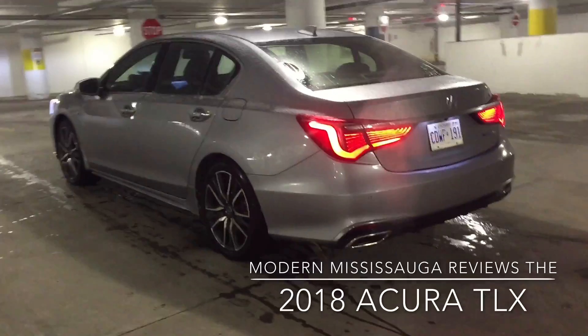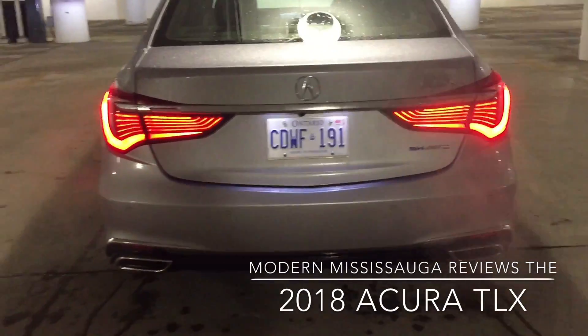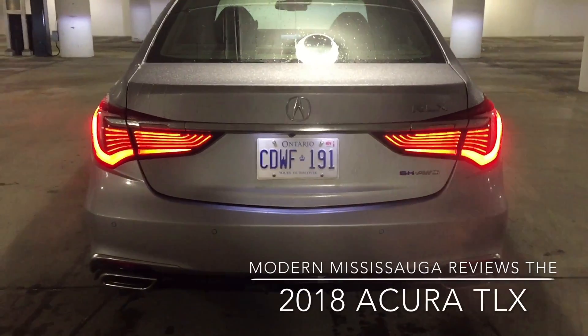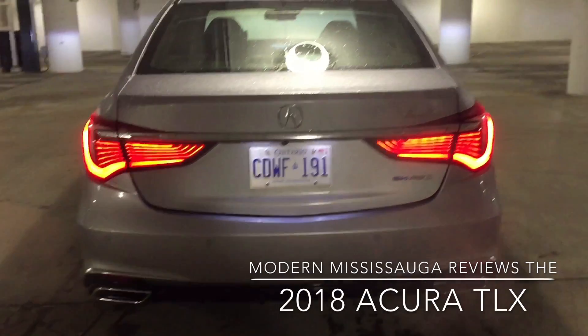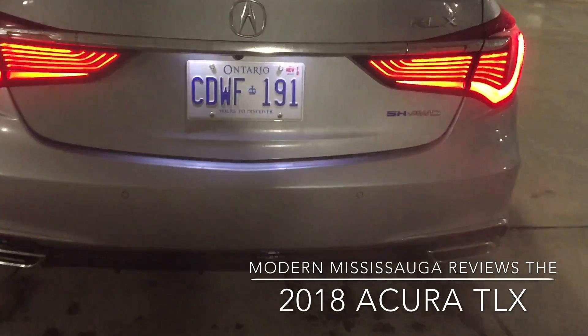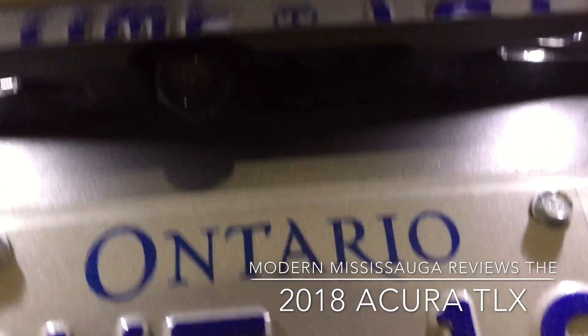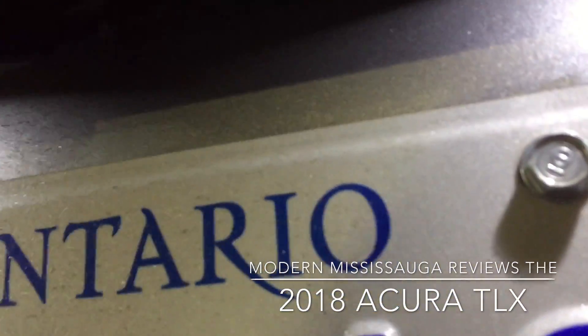There's your rear quarter look — let's go right into the back. Newly restyled LED tail lights. They have that flowing look, kind of like the BMW 7 Series. Very good look, very clean, very modern. Dual tailpipes right there. And there's your rear view camera.